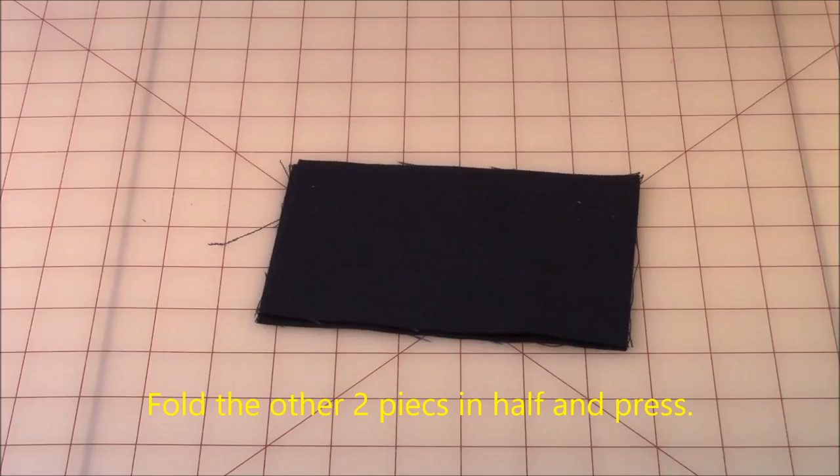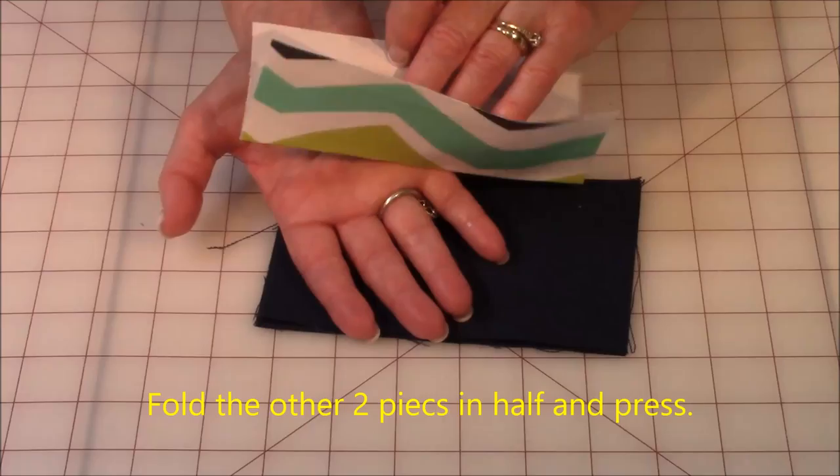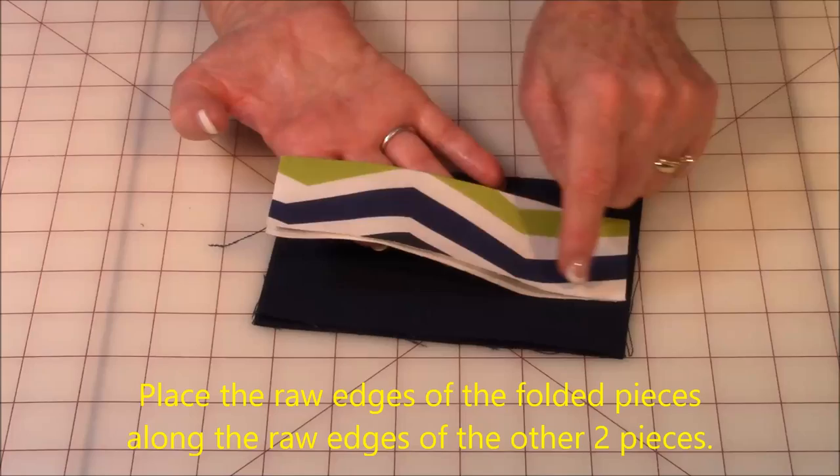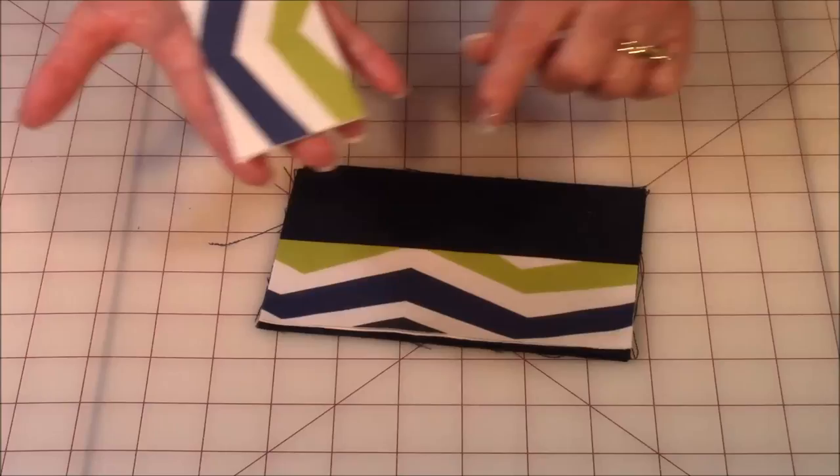Let me put my eyeballs on so I can see a little better. Then take your other two pieces, fold them in half like this and press with your iron. Then take the raw edges and put them on the raw edge here. Take the other one — here's the raw edge — and put it there.